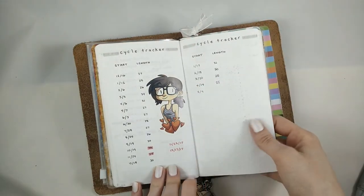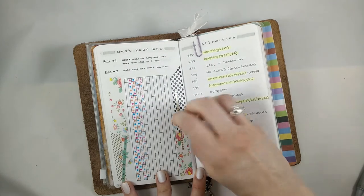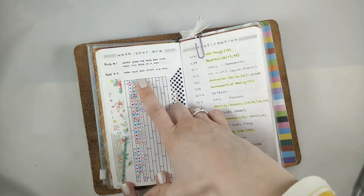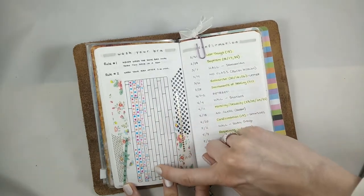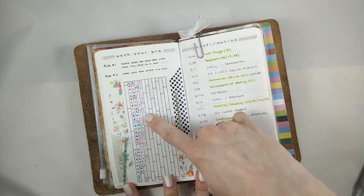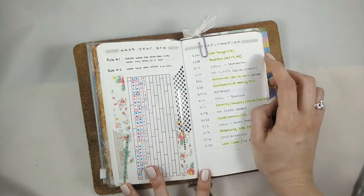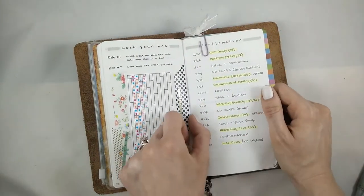It's a sticker I got from Comic-Con. This is so nerdy but I'm super proud of this — this is my 'wash your bra' spread. I just own three bras that I rotate through mostly: the pink one, the nude one, and the blue one. The rule is never wear the same bra more than two days in a row and wash your bra every three to six uses — basically every six uses. So I wore the blue bra starting here: one, two, three, four, five, six — and the line here means I washed it on Wednesday. This is how I keep track of how many times and which bra I've worn, because otherwise I know I would never ever wash them and would wear the same one until the elastic wore out. Hopefully they'll last longer this way. It's so nerdy, but I think it's super useful.